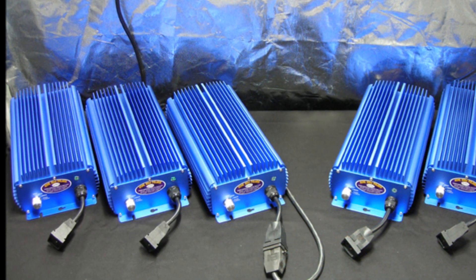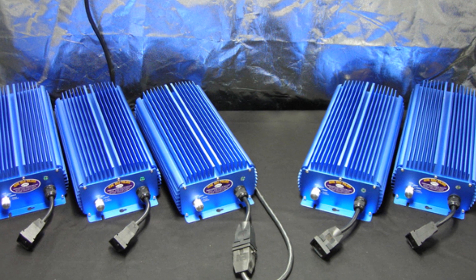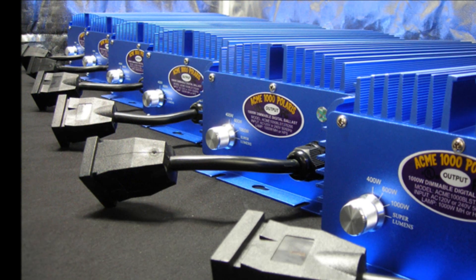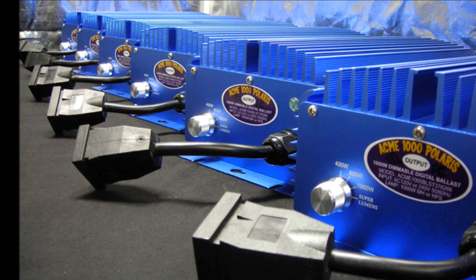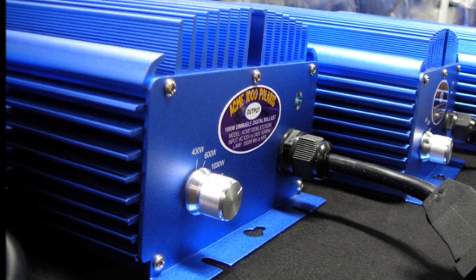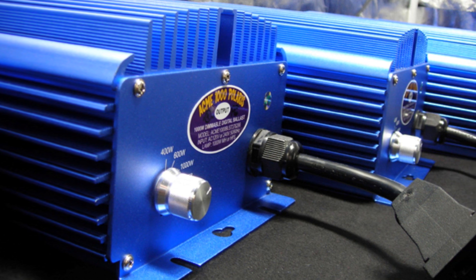The Acme 1000 Polaris' superior cooling features include an industry leading heat sink alloy and a resin sealed case, allowing for completely silent operation without the use of a noisy fan that may be prone to failure. If you purchase a ballast that is dependent on a fan for its cooling system and that fan breaks, then vital components of your ballast run the risk of overheating and being destroyed.